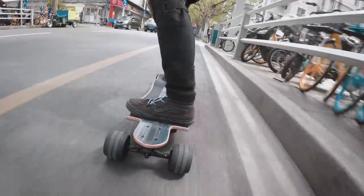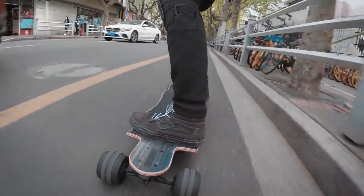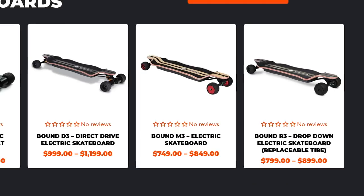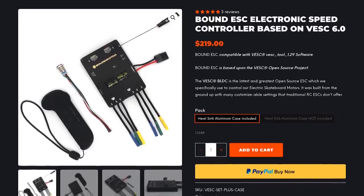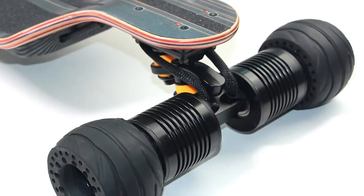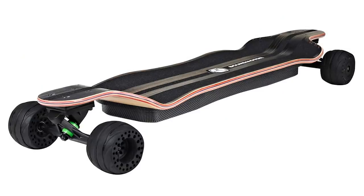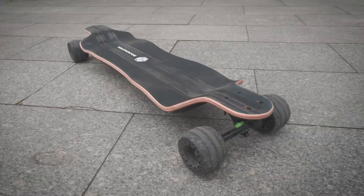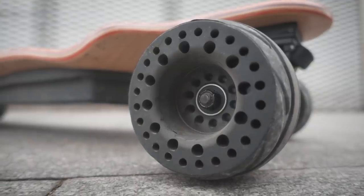Bound Motor — before they reached out to me, I had never heard of them. So I thought, here we go again, another board with nothing special except maybe longer range and a higher top speed. But I took a look at their website anyway, and it was actually pretty nice. Some of their boards use a really good-looking dropdown deck, and they use speed controllers based on VESC, which caught my attention. They let me choose which board I wanted to cover. I was interested in direct drive, but they only had that with double kingpin trucks, which I'm not a big fan of. So I chose the Bound R3, which uses reverse kingpin trucks and hub motors. I'm a bit reluctant to cover hub motor boards because I prefer belt drive, but the wheels on this one are kind of different, so I was curious.